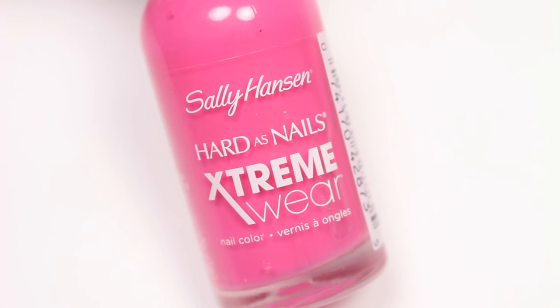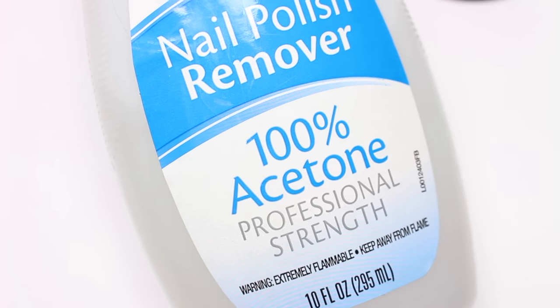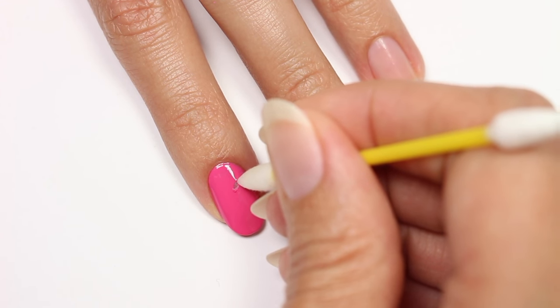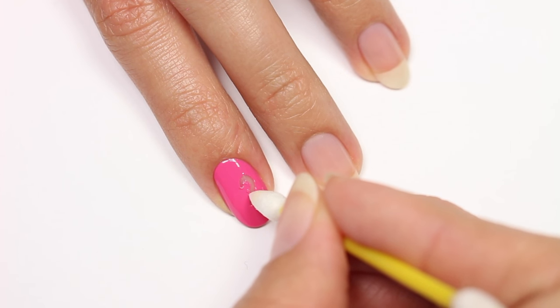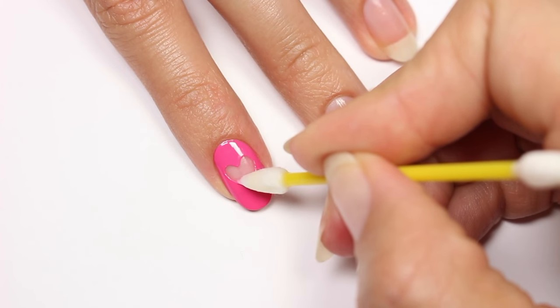Next up, we have a cut out heart, so I'll be applying a pink polish for my base color. Dip a pointed cotton applicator into 100% acetone and carefully begin removing the polish into a heart shape. Be sure to re-dip whenever you need to so it doesn't dry out, and it's best to use a couple applicators since the tip will eventually dull.